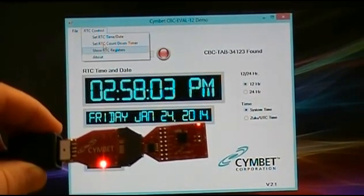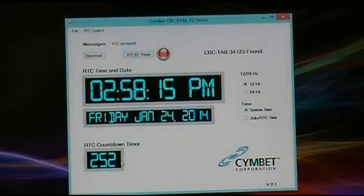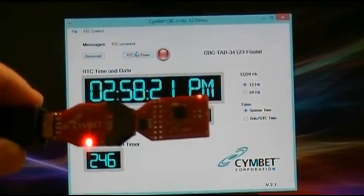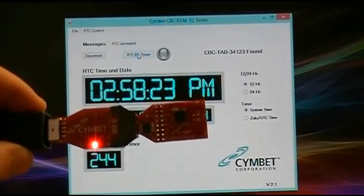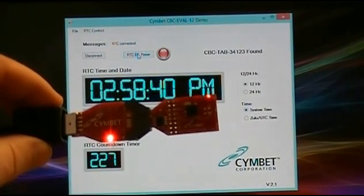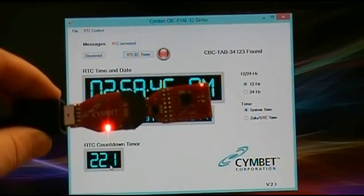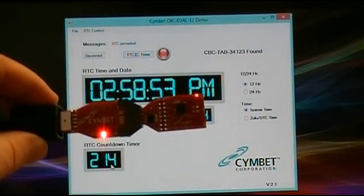Let's turn the power back on and set the countdown timer. You can set values from 0 to 255 — we'll set it at 255 and have it start counting down. You can see it's counting down. Now let's turn off the power. The countdown timer is still counting inside the real-time clock powered by the Enerchip, but the display is frozen since communications have stopped. When we put the power back on, the countdown value is now 225 — we had it off for about 10 seconds, confirming the countdown timer was still running on the RTC.